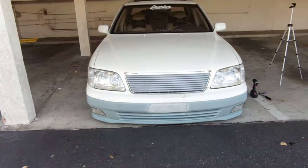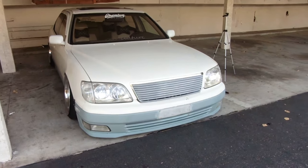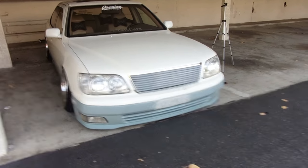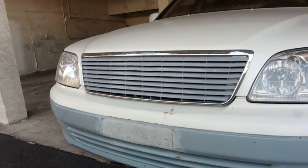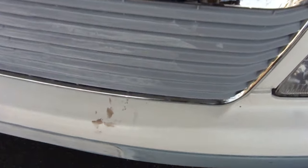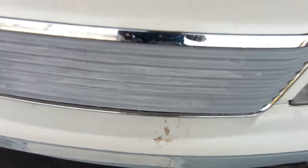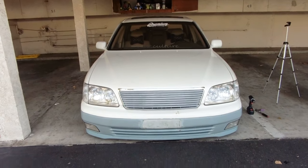Alright guys, I just got the grill on and oh my god, look how much of a difference that makes the car. Yes, I am so stoked for this. Wow, that looks so freaking good. So good. And it's not even painted, guys. This is primer and you have all this stuff on it. But look at how freaking amazing that looks.